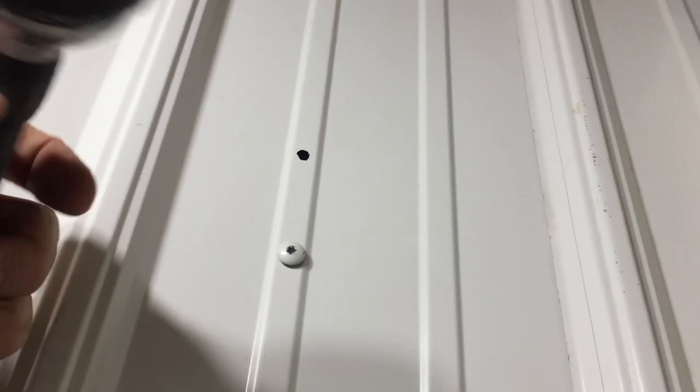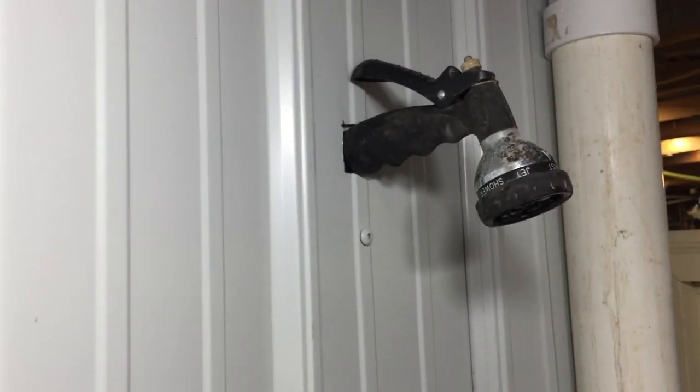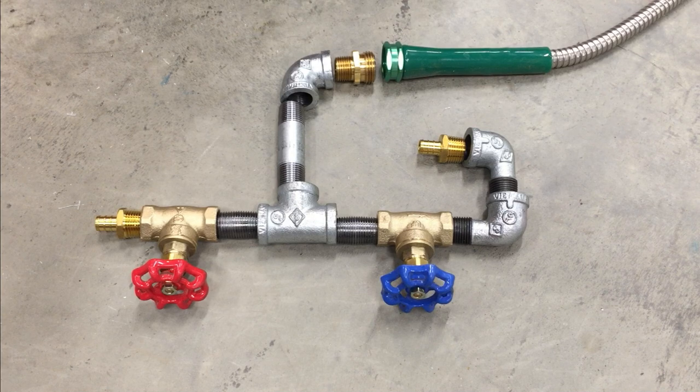I want my shower head to come out there and I'm just going to use a garden sprayer. I'll make my own shower controller with these parts.